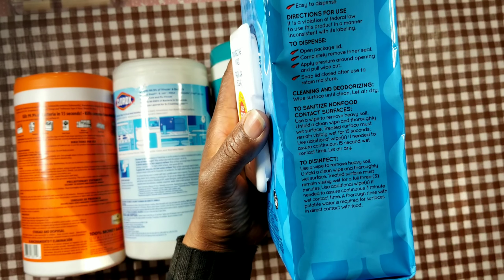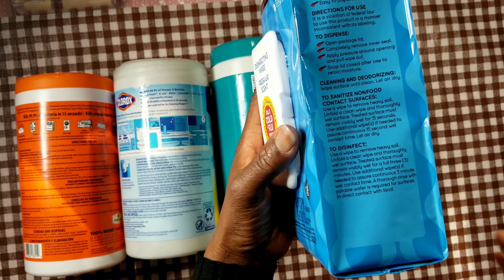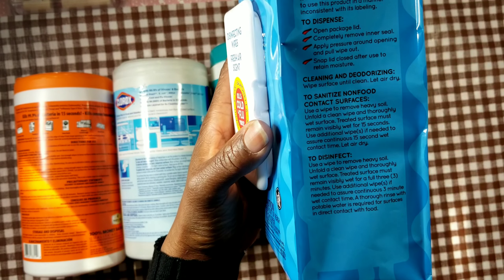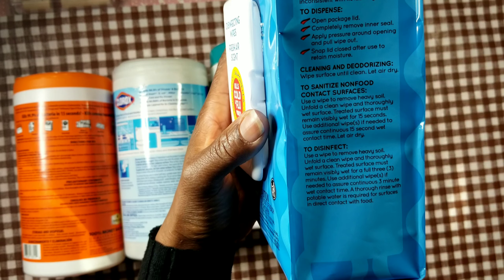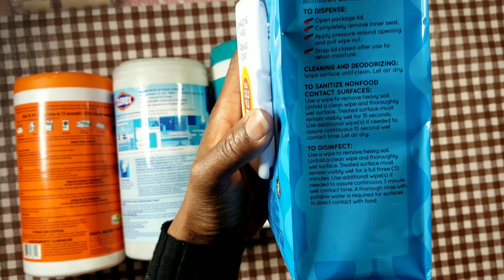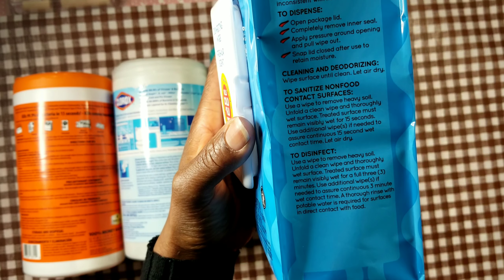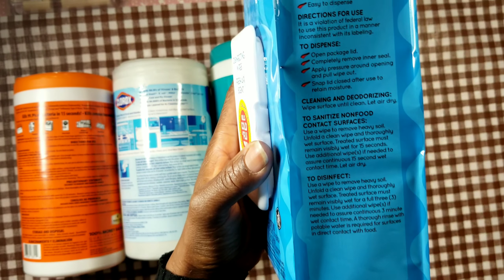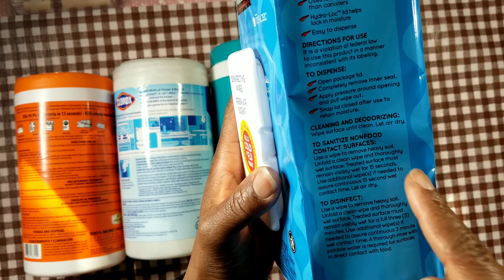To disinfect — which is what kills hard-to-kill allergens, bacteria, germs, and viruses — unfold a clean wipe and thoroughly wet the surface. The treated surface must remain visibly wet for a full three minutes. Use additional wipes if needed to ensure continuous three-minute wet contact time. A thorough rinse with potable water is required for surfaces that come into direct contact with food.